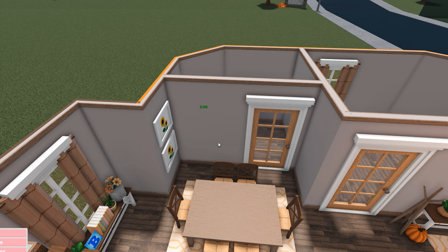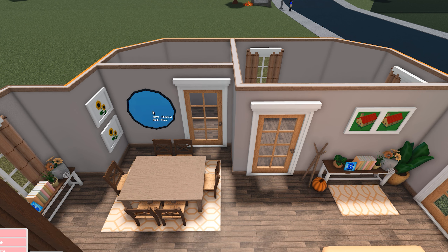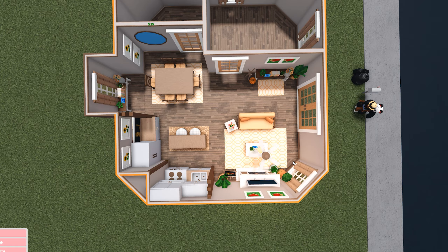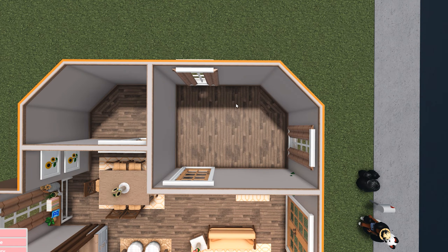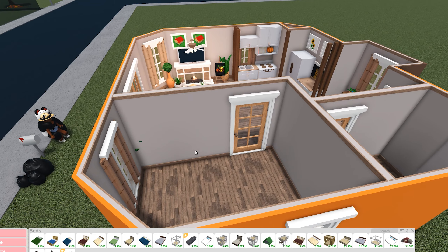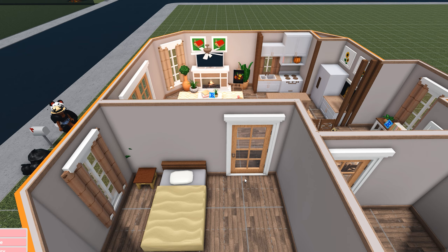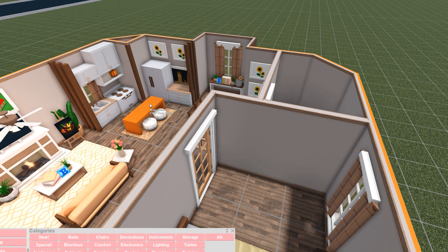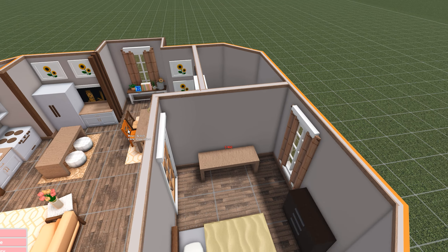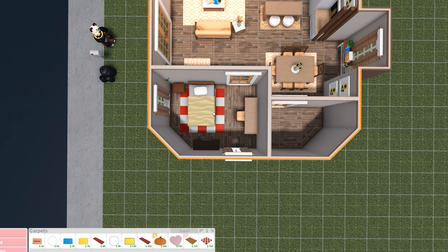I'll use the rustic chairs - I feel like this is a much better size for the table. A painting here? Actually, let me put a mirror here instead. We're almost halfway done - I always say 'we' in my videos as if you guys are actually doing this with me! I'll put a single vase in the middle. Moving on to the bedroom - I'm going to put a bed over here, some tables on the sides, maybe just one.